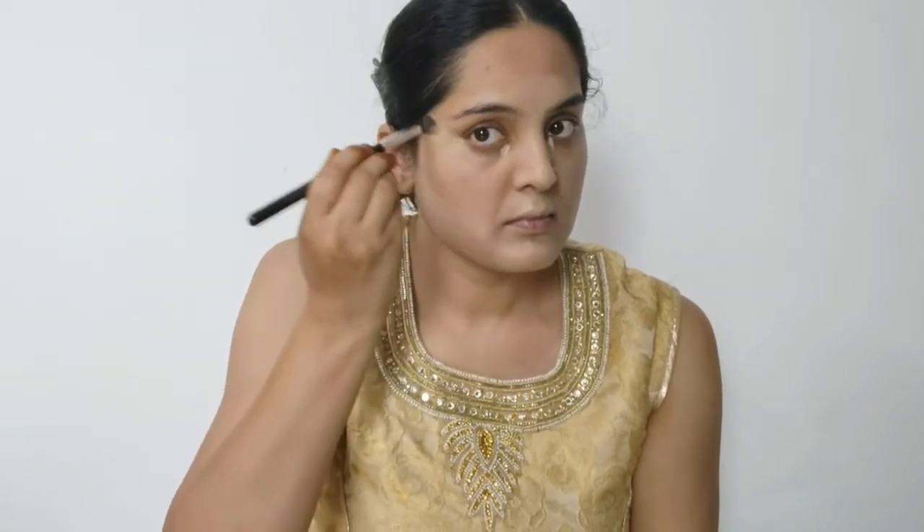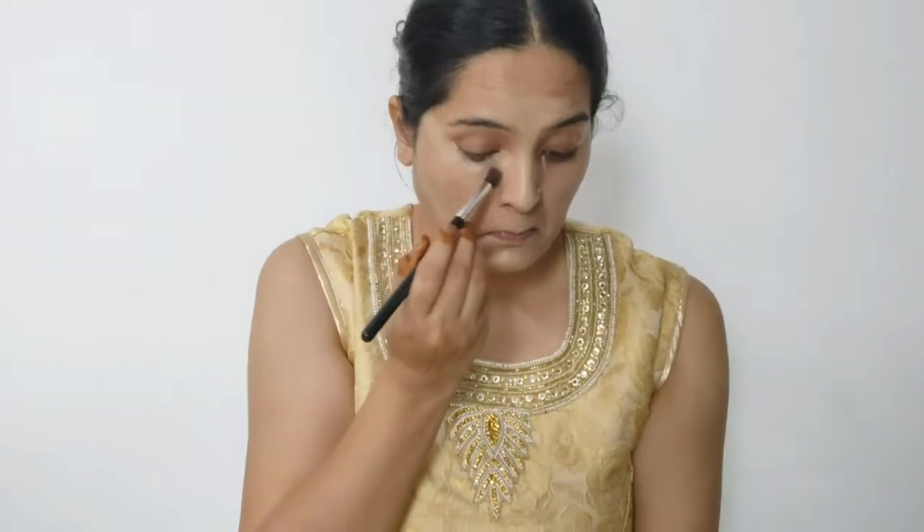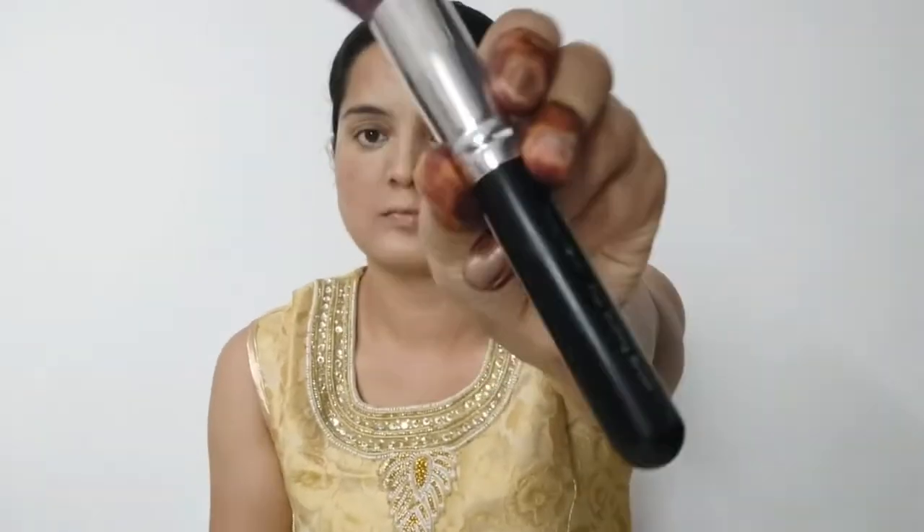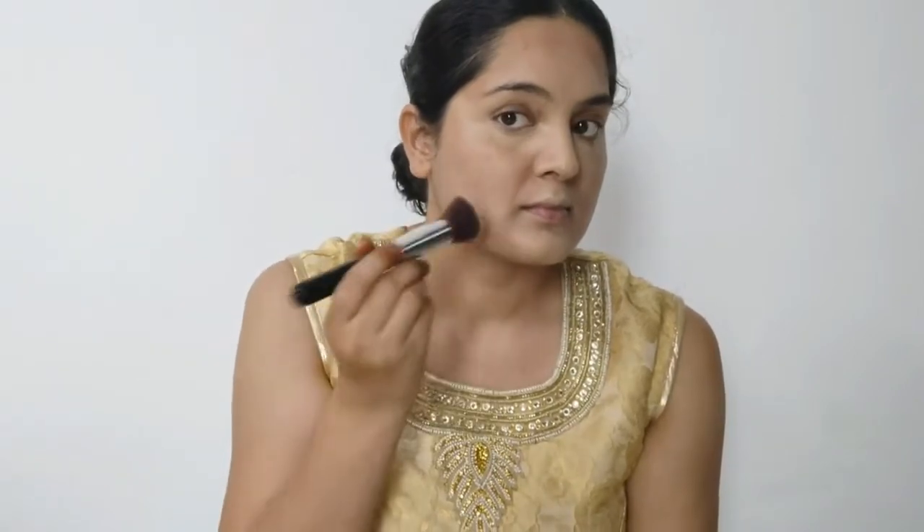When you blend the concealer around the eye area, you can take it up toward the hairline. My face now has a harsh line, so I will use my flat brush again to blend it — not over the whole face, but just to blend the concealer and foundation together where needed.